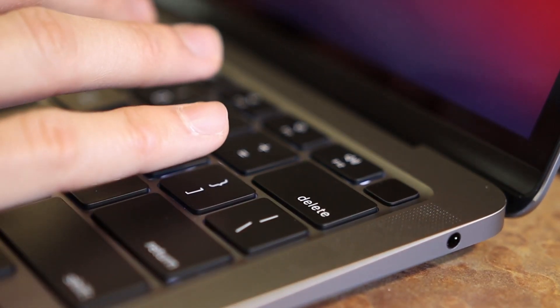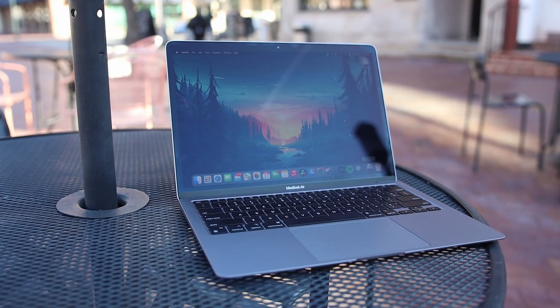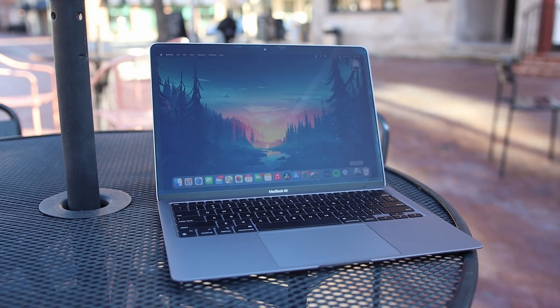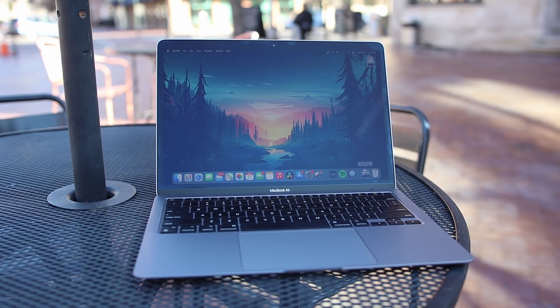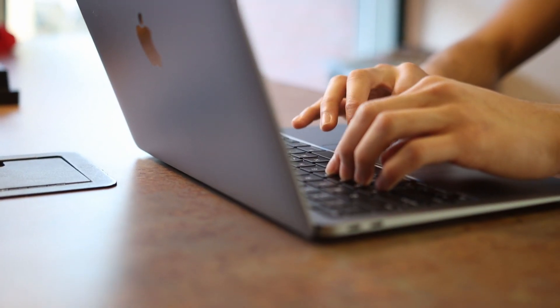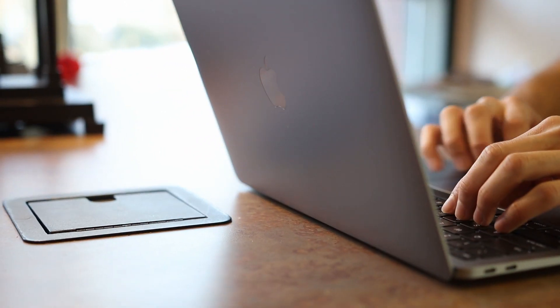There's a fingerprint scanner, which has become standard with Apple laptops in recent years and makes signing in much faster. Speaker rails are on both sides of the laptop and they sound wonderful — they get pretty loud too. Lastly, we can't forget the giant force-sensitive trackpad, which is among my favorites on any laptop so far.